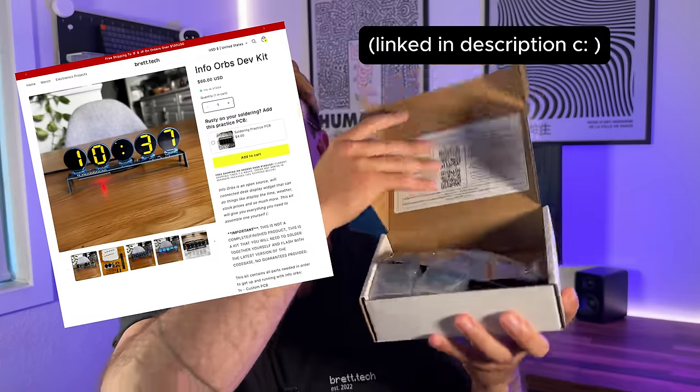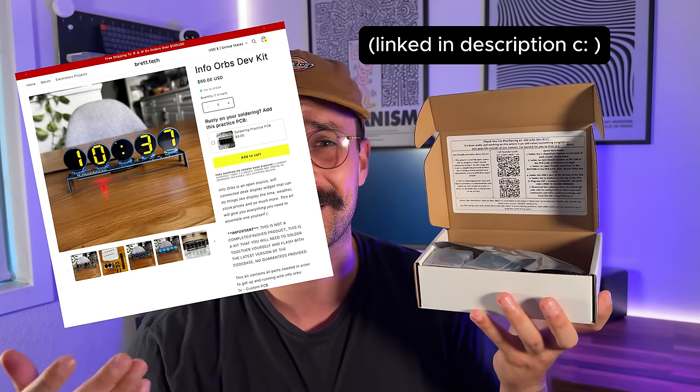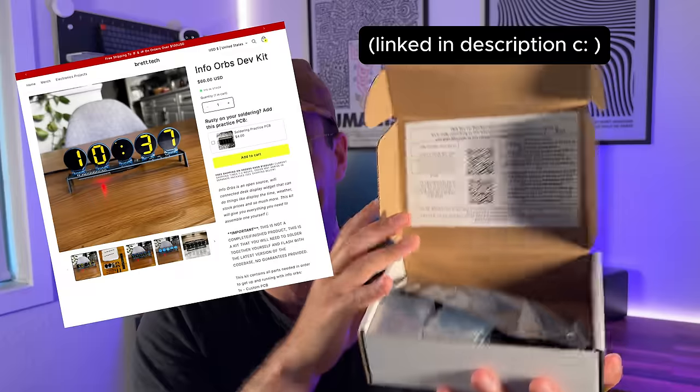This has been such a fun project to work on. I've learned so much in the few months I've been developing it and the community that's built around it is absolutely incredible. I've actually built out these super affordable development kits that have everything you need — from the PCB to the screens to the ESP32 — to build one of these for yourself.